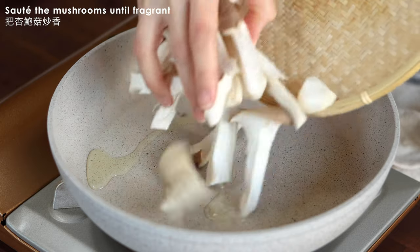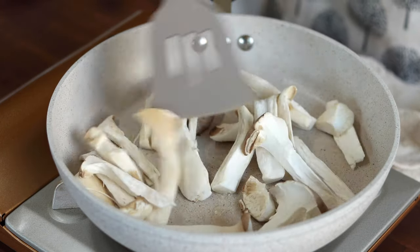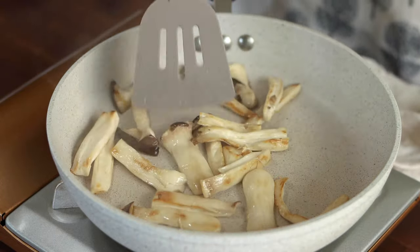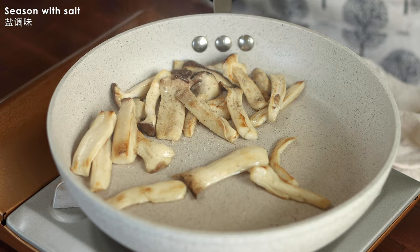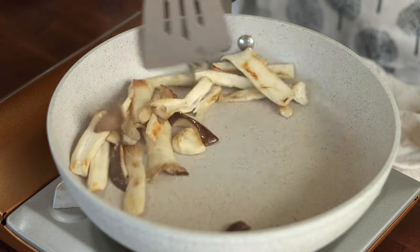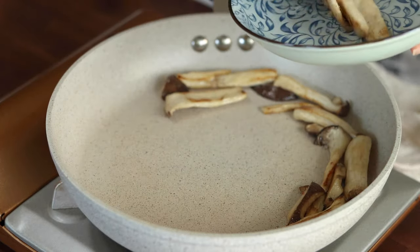For toppings, I'm using king oyster mushrooms that I simply tore into pieces. Sauté the mushrooms with a little bit of oil over low heat. Once the mushrooms release their aroma and start to turn brown, season with a pinch of salt. And if you don't like mushrooms, just replace them with other ingredients. Transfer them to a bowl and set aside.